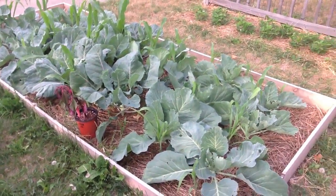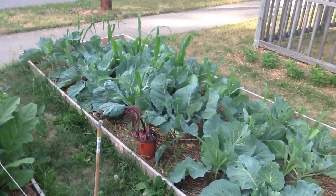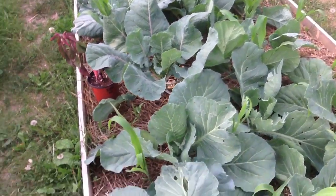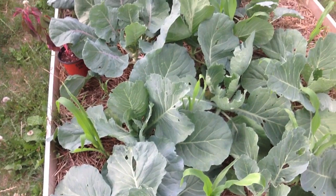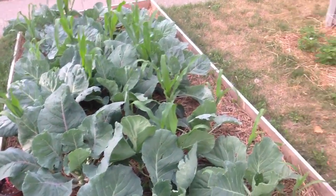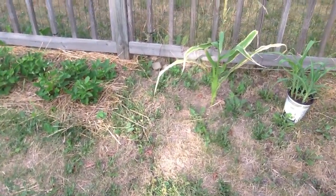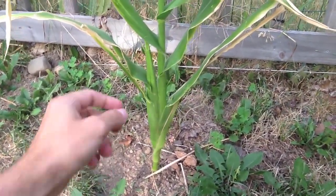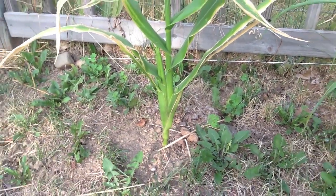Here's that other bed of corn and cabbage. You can see the corn has taken off, the cabbages are forming their heads. This corn over here actually has two ears of corn on it — this is the one I've been growing inside since January.